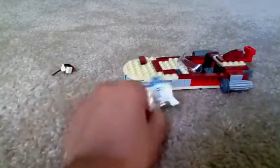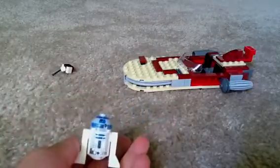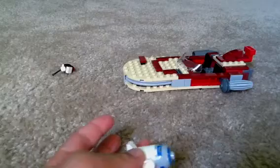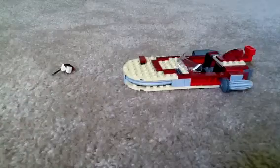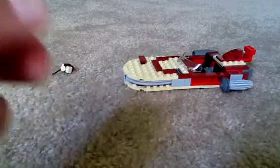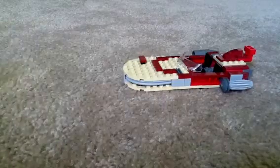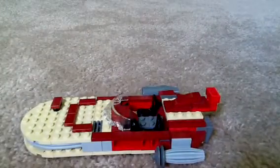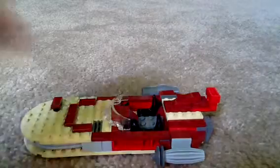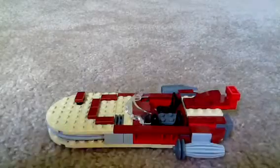And then R2-D2. He's a cool R2, just with that black printing. That's pretty much it for him. Now on to the set. I don't have the instruction manual, and I'm missing a piece up here — one of these pieces — sorry about that, guys.